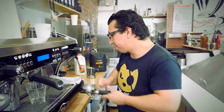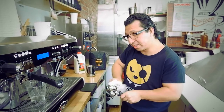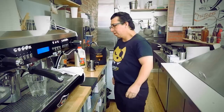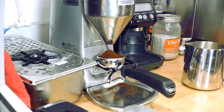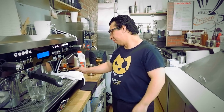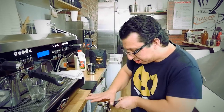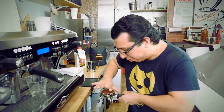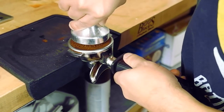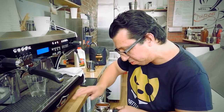I've got my milk ready, I've got my cup ready. I want to use a clean, dry basket — always a clean, dry basket. I'm going to dose. We're going to start with 17 grams of coffee. I'm going to shape it now and distribute the coffee so it's an even coffee bed when the hot water comes in. I'm going to clean the edges off so no coffee gets in during the brewing process.